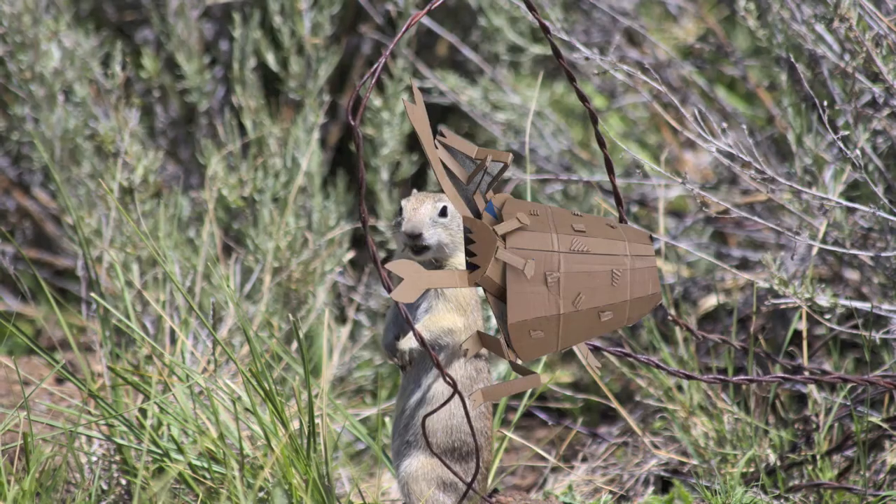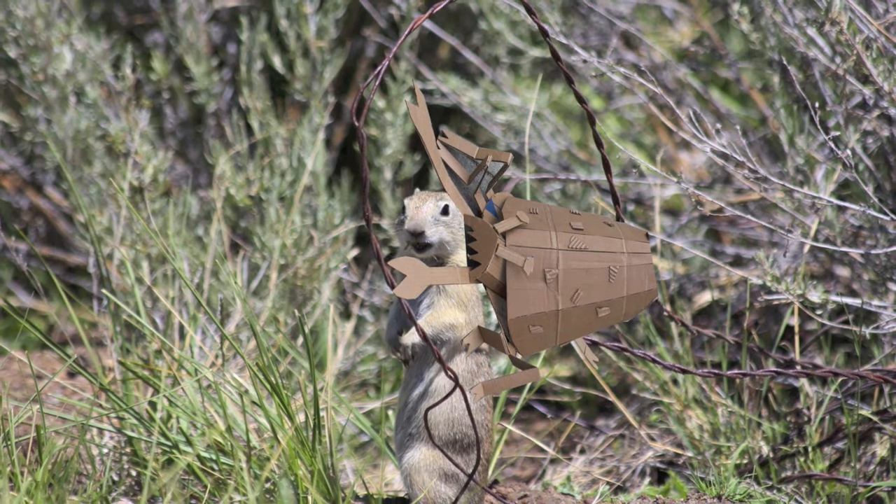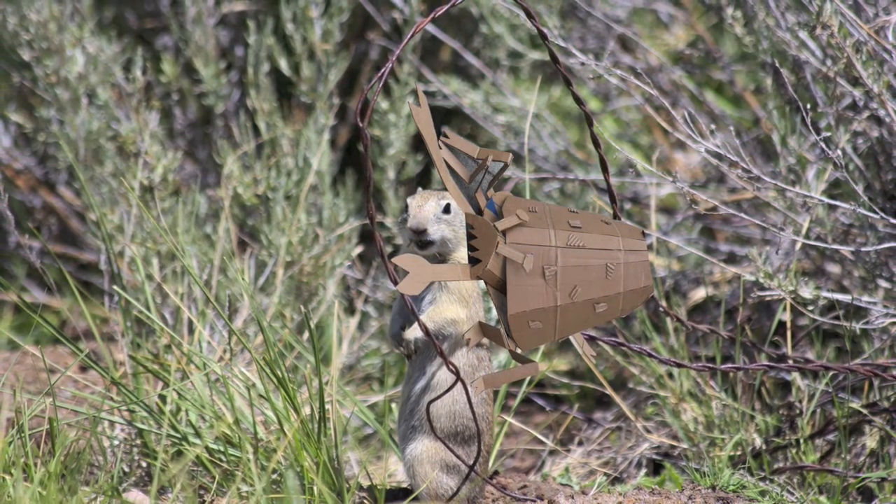Lastly, before we wrap up this documentary, I'd like to show you an amateur sketchup done by yours truly. Look at how the parasite grabs onto its victim. Riveting. Interesting.